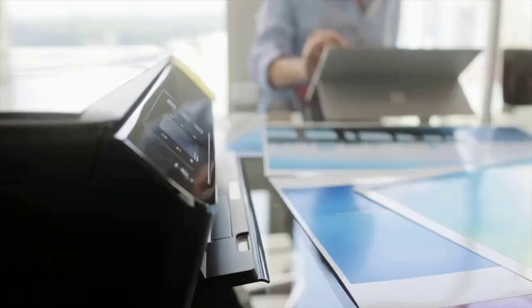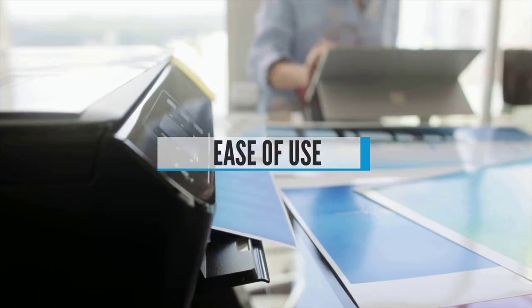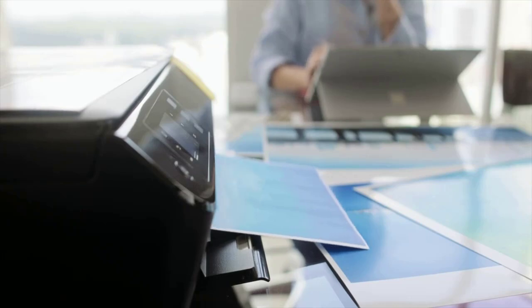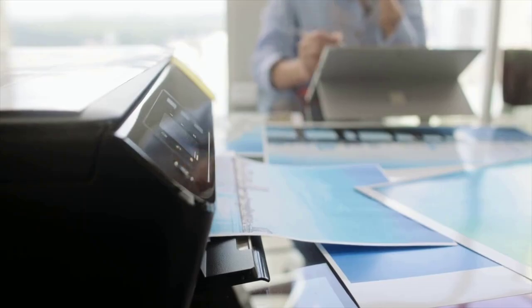Ease of Use. You're probably used to the touchscreen on your phone, tablet, or even laptop, so why not go for a touchscreen on a printer? A touchscreen can make it easier to navigate a printer's menu system, especially if it has built-in access to apps that require the user to punch in their login details.